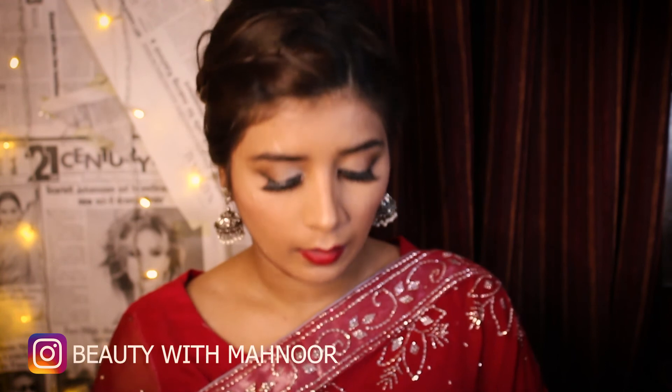This is the final look - this is how I look after dressing up. You guys have seen the complete makeup for this look. Please like and subscribe to my channel and I hope you will see us in the next video.